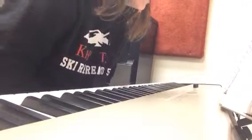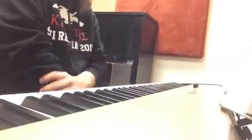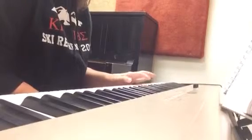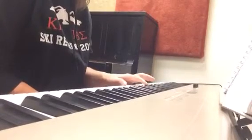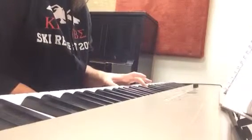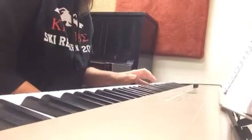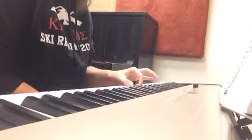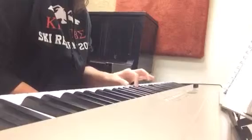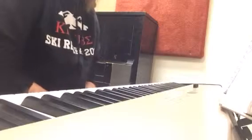I thought that was better. So now I'll do the right hand, mainly just focusing on getting the correct notes. Okay, I'll do it one more time, a little bit more at tempo.